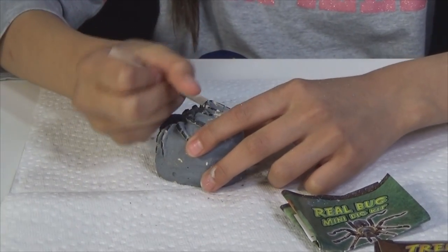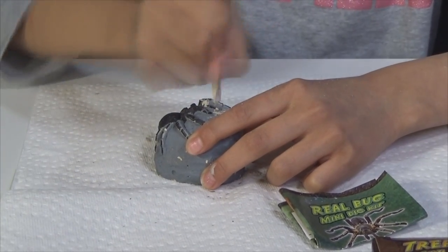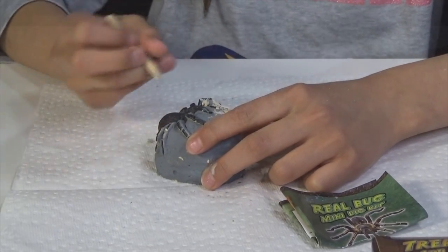Whoa, pieces of spider are coming off — like the spider decoration. It's cool! Stop the spider — we're chipping the spider, oh my gosh, no!